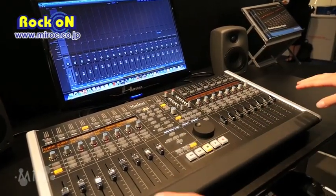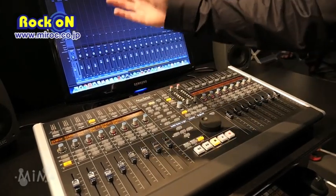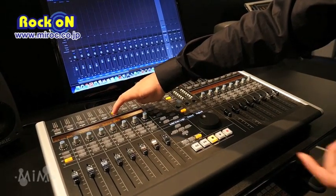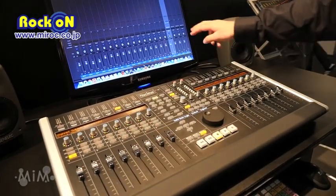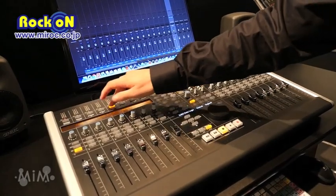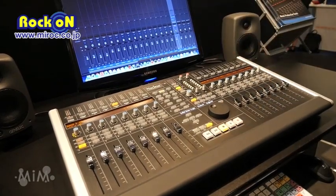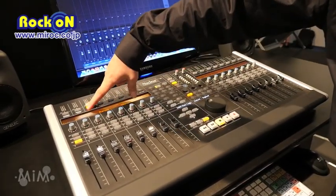We've got 16 faders, 16 V-pots, and some hotkeys at the top. On our kick channel, for example, we can select inputs and outputs at the click of a button — changing to output 29/30 for example. Same for sends: go into the sends menu, select a destination, choose where it's going, and set the level on screen. No need for a mouse — all hands on. Pans and levels are set the same way.